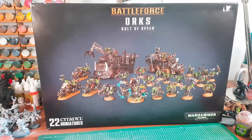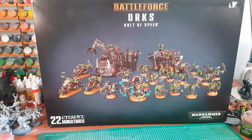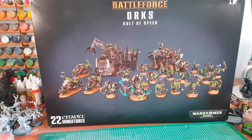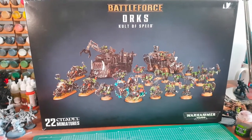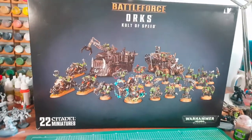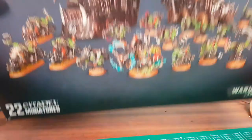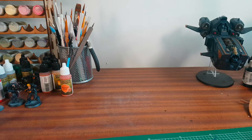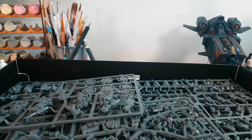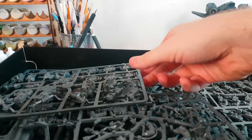So here it is guys — the Battleforce Orcs Cult of Speed box set. My girlfriend's done very well getting this for me for Christmas. Let's open it up and get inside. Here's all the bits and bobs.